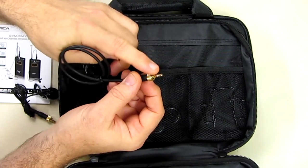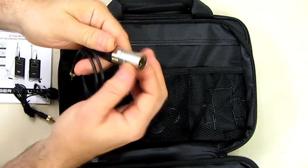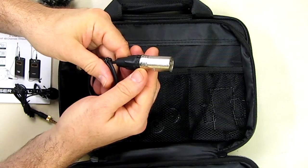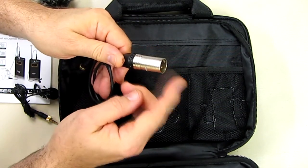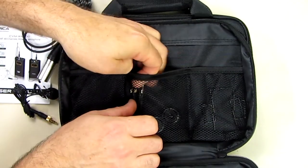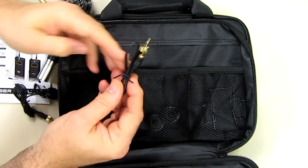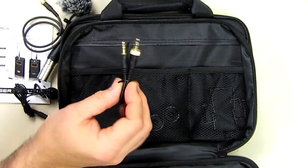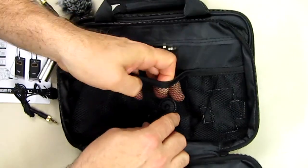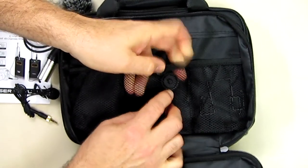In the center section there is a cable that converts the 3.5mm output from the receiver to an XLR balanced connection, so you can send it to cameras that have that type of interface — some professional cameras do. The center section also has your 3.5mm audio cable to go into your DSLR or whatever camera has a microphone input.